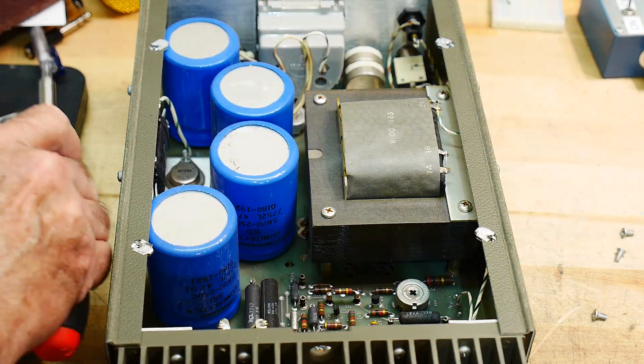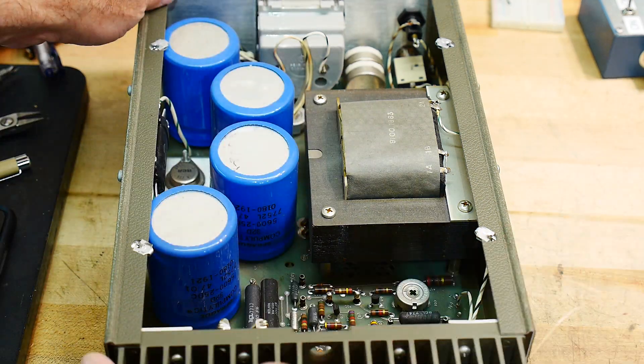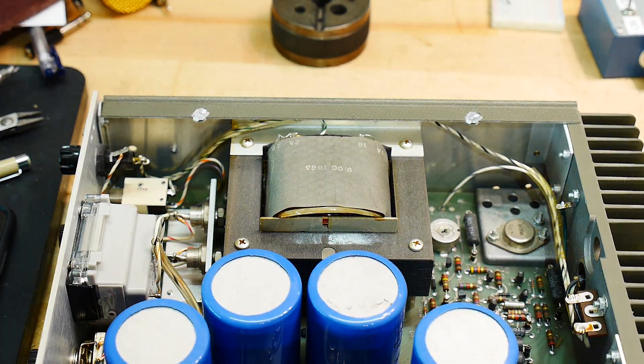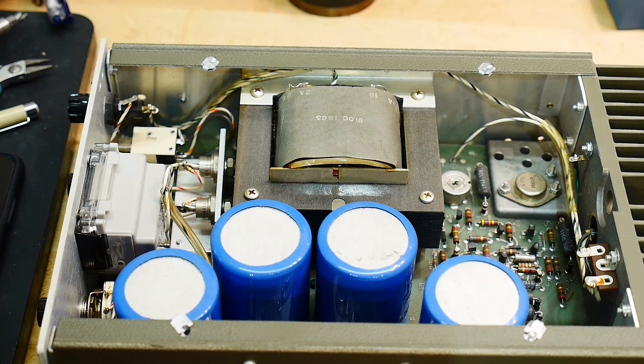Let's open it up and take a look inside. Wow, that's a linear supply. I don't want to lose these screws so I'll put them over there. Look at that transformer — that is a beauty. Oh my god, that transformer is very expensive. And these caps, these sprague caps, they're beautiful.